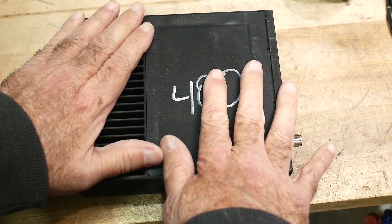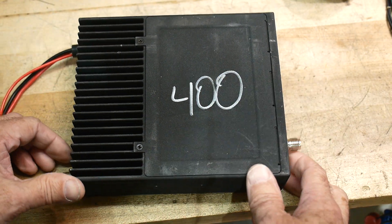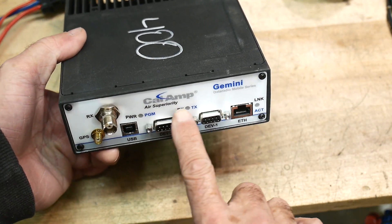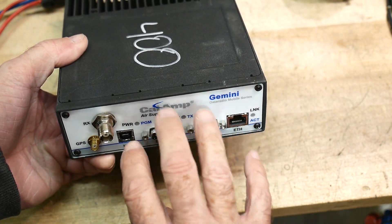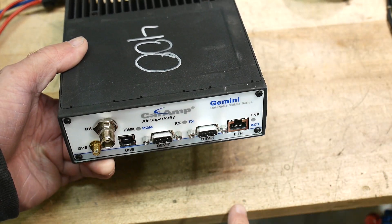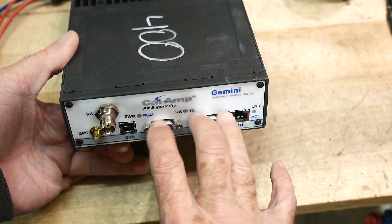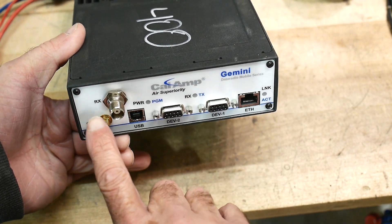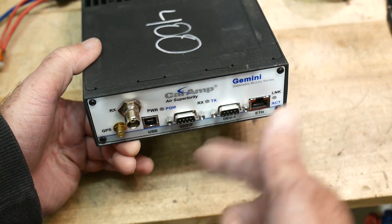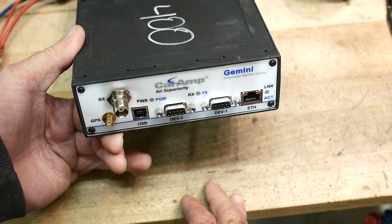These are used — pulled out of working equipment — and I think what they were in is trucks. It is a data radio, so it takes data and sends it off to the mothership. Not only does it pass information, it's a two-way modem. It has a GPS connector on the front, so it actually transmits the truck's location on some type of periodic update.